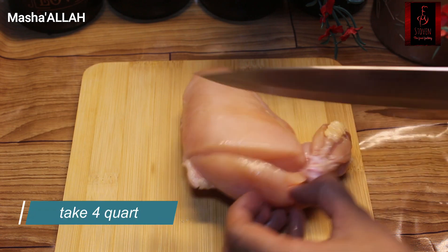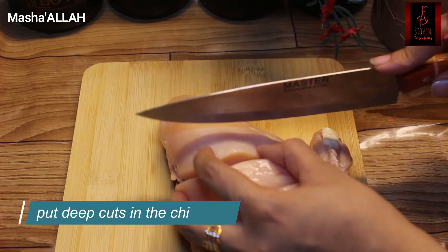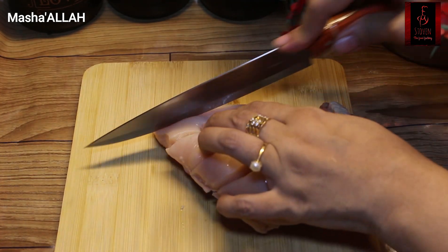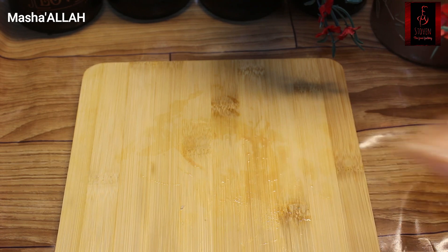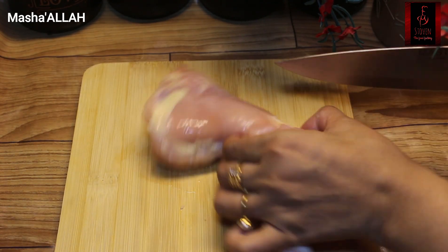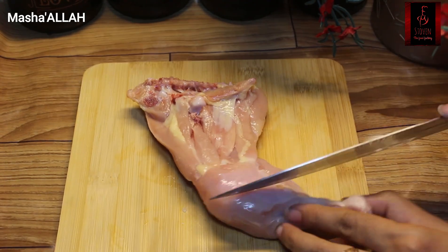First, you have to take 1 kg chicken. I have taken quarter pieces — 4 quarter pieces. You have to take deep cuts in the chicken for making roasts, so that the sauce will get in and the taste will come inside.